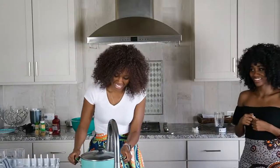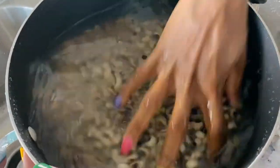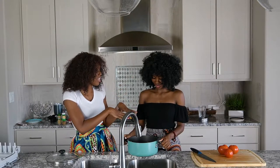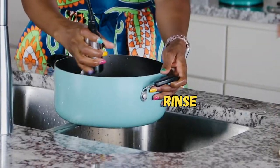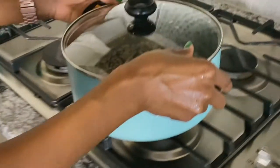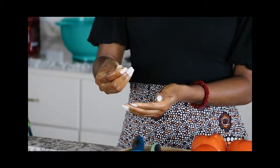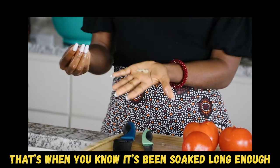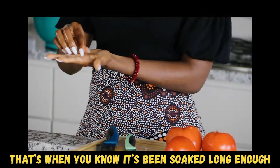Once you soak your beans for about an hour, you have to pour the water out and wash the beans. There are some pesticides in the beans, so you want to make sure you get rid of all of that — that's why you soak it, then wash it. When you soak the beans and it becomes really soft, when you press it together it breaks into two and the skin comes off. That's when you know the beans are soft enough.